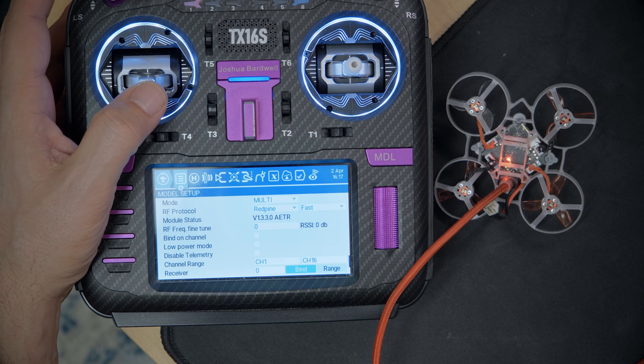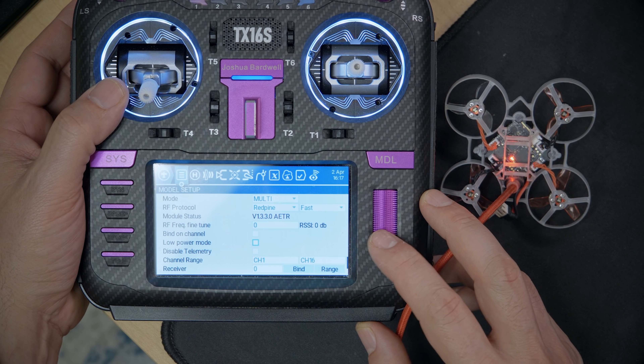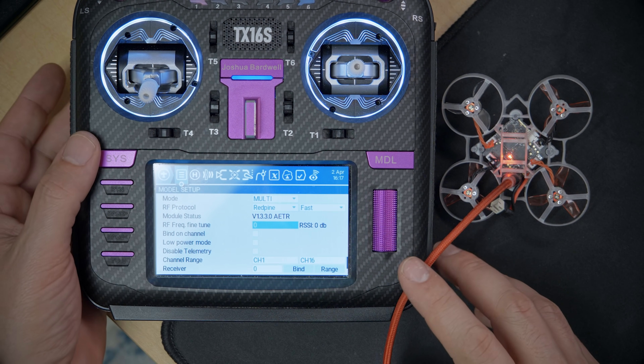At this point, do the standard things you always do when setting up a model. For example, I can see my endpoints are way off — they're not 1000 to 2000 — so I need to set my endpoints, check my channel mapping, check my aux modes, and so forth. In addition, I do believe you still need to do the RF frequency fine-tune like you do on all CC2500 radios with a multi-protocol module. I'll link a video in the description explaining how to do that.